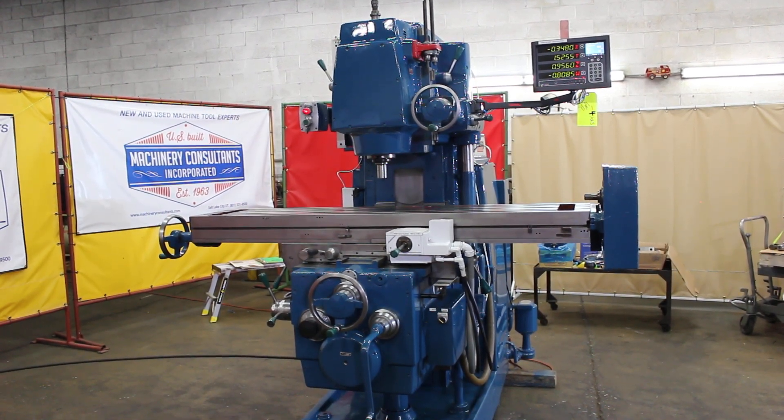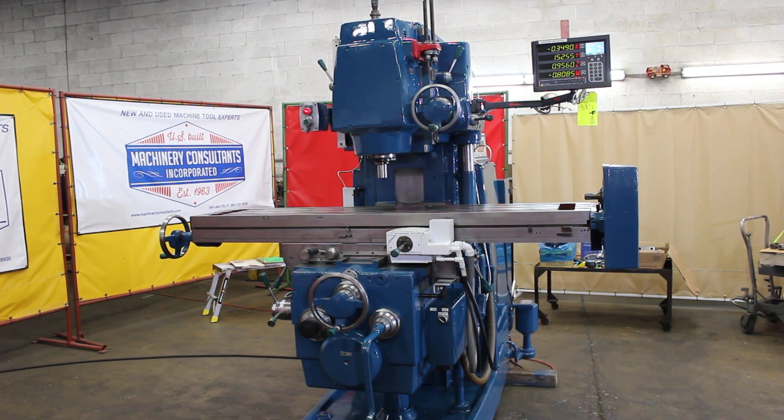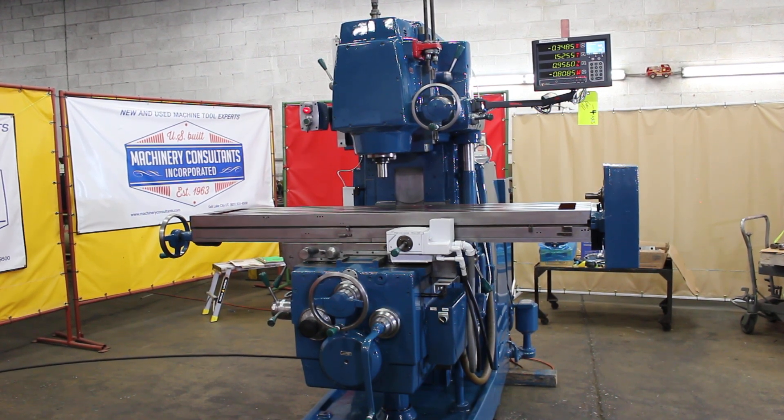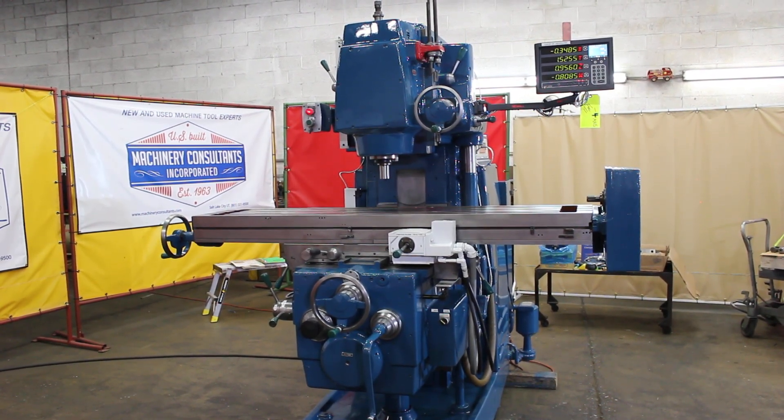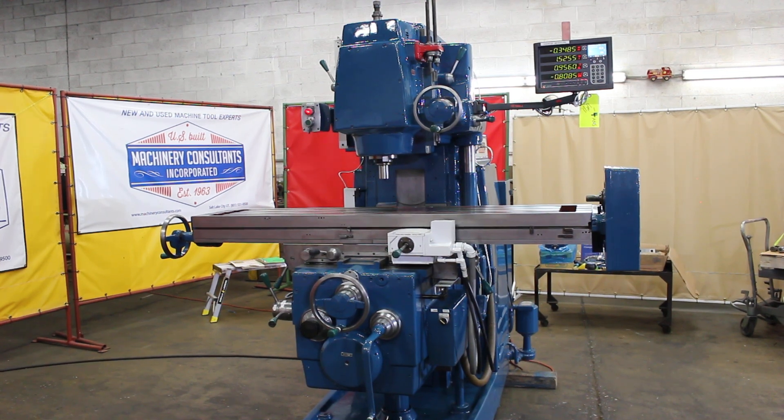Hi, this is Bill with Machinery Consultants. We're out in Salt Lake City, Utah. We'd like to thank you for your time to preview this inspection video on an absolutely amazing Kearney and Trekker model 315 S15 vertical milling machine.